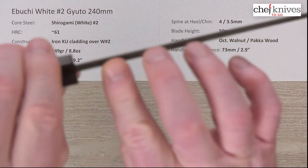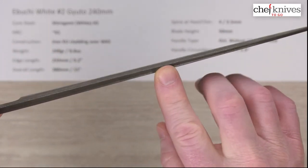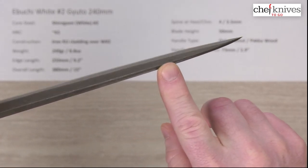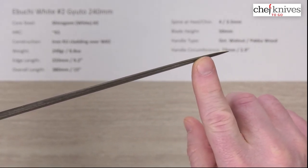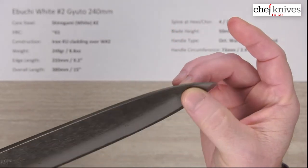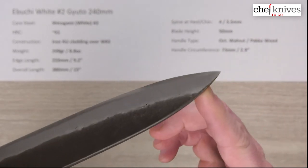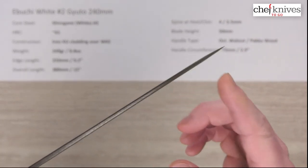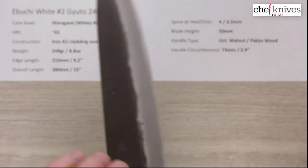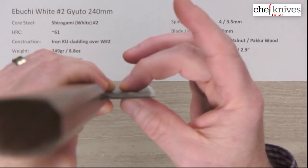These are thick — about four millimeters coming out of the handle, and about halfway down it's a good three-something millimeters, and doesn't get too much less than three. There's not much distal taper on these; the only time it really thins down is at the grind. So they've got a lot of meat at the tip — these are not going to be laser-style knives, that's not what they're about.